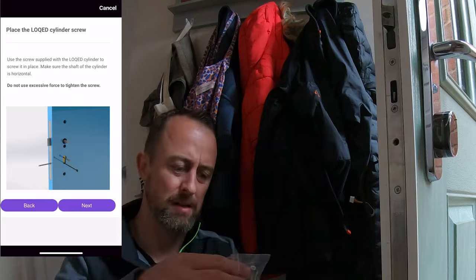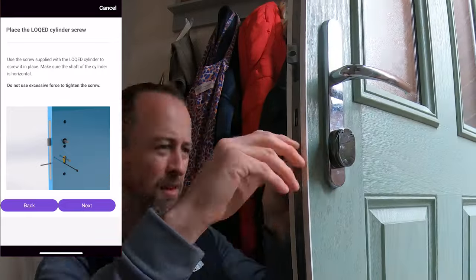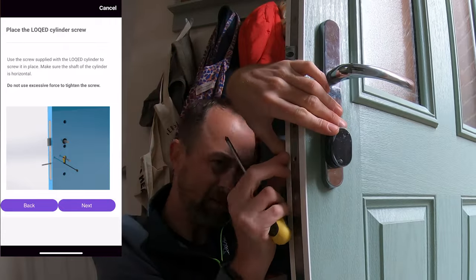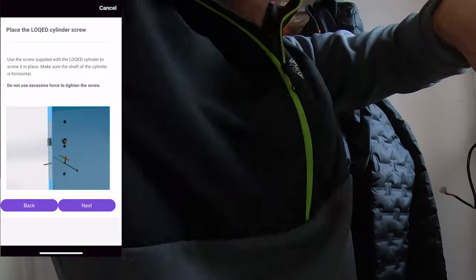I tried to use the supplied screw to fix the locking mechanism into place on my door, but it was too big and just wouldn't fit. After a couple of attempts I used the old screw from the previous lock, and that worked absolutely fine. So if you have that problem, remember you can use your original screw.